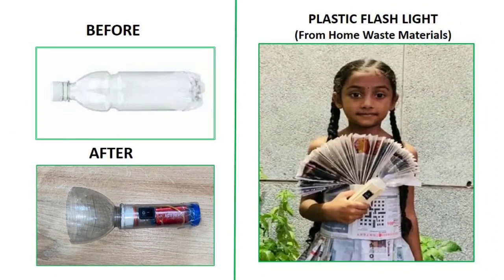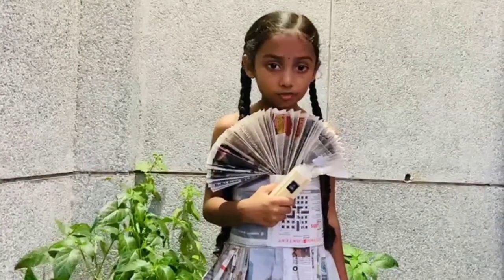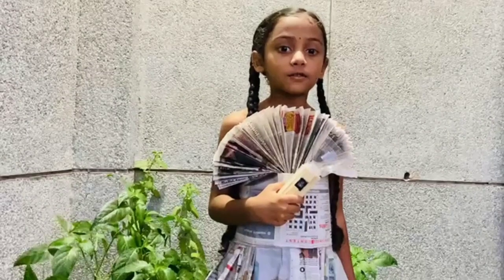Today I will talk about how we can create a plastic flashlight using home-based materials. My name is Khrithika Mirumasto. I am happy to share my knowledge on how recycling will be helpful to us!